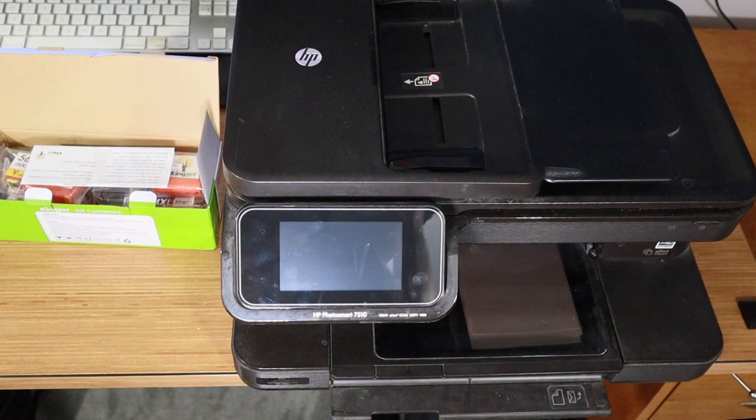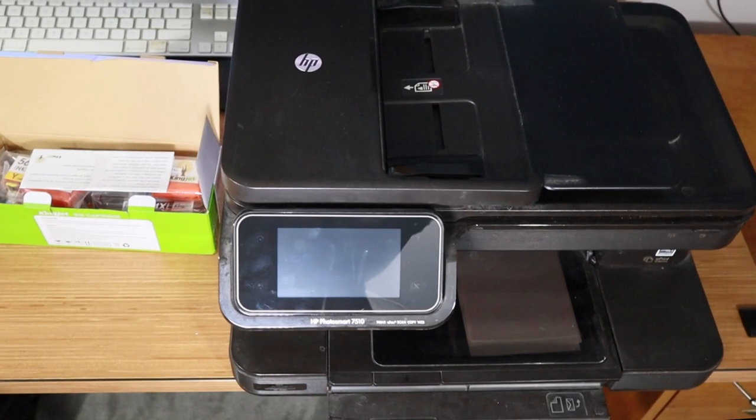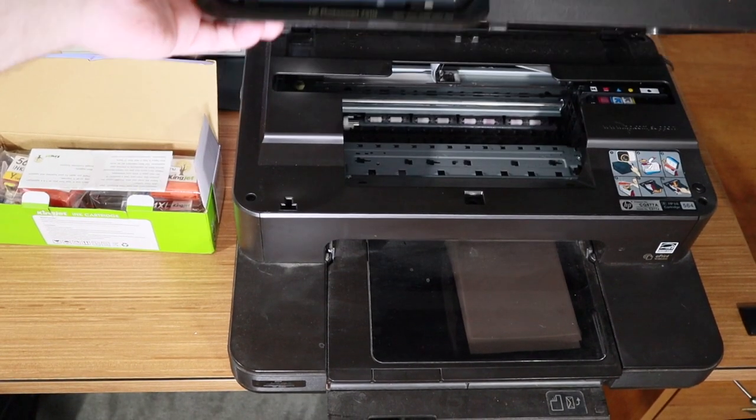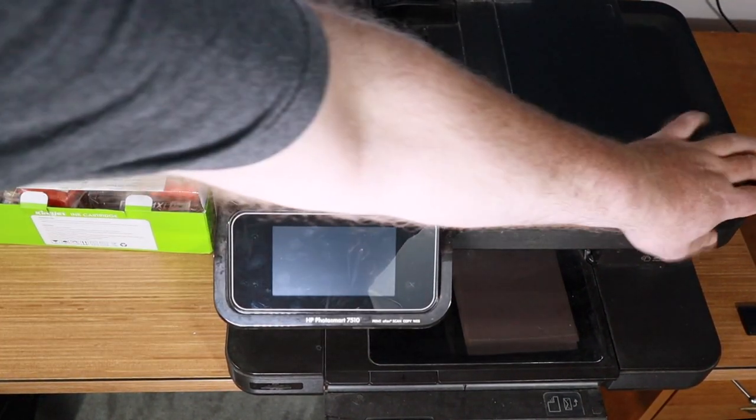Let's try putting these in and see how they work. I ended up having to pull the printer out because the camera couldn't get back there. So this is the HP Photosmart 7510 photo printer — you can print, fax, do everything on it, and it's supposed to have remote access. Let's change out these cartridges.